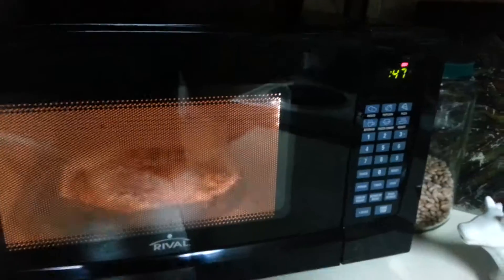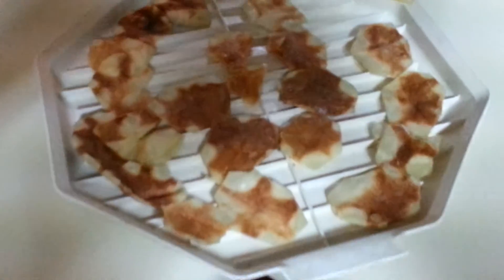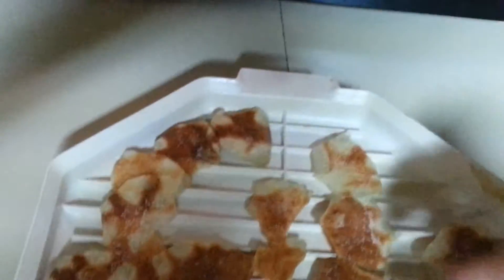Almost there — hurry up, I just want potato chips! Ten, nine, eight, seven, six, five, four, three, two, one. Taking them out now. They don't look too great but they're actually a lot better than the first ones I made. I've put salt on them.